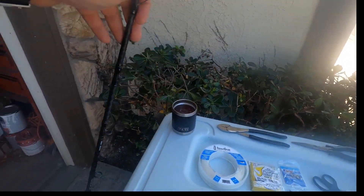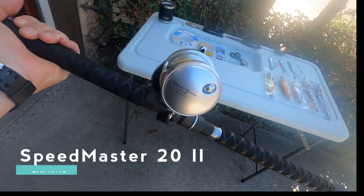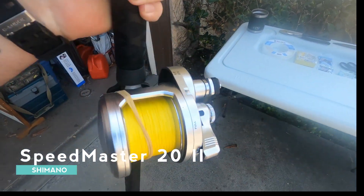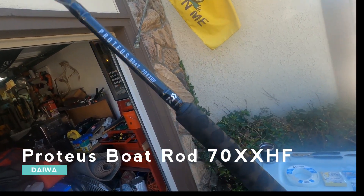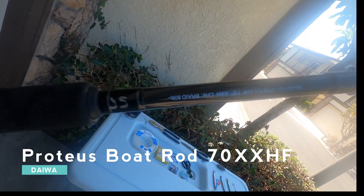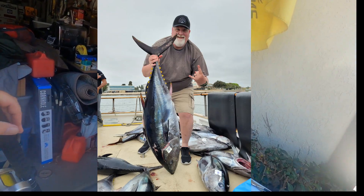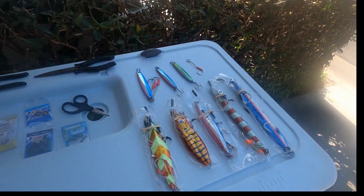Let's start with my setup. This is a Shimano Speedmaster two-speed with 100-pound braid — it's a two-speed, 40-pound drag reel. This is a Proteus rod, and I call it the infinity rod. You can see it's basically 80-pound braid. I caught an 80 and a 20 pounder on this setup.